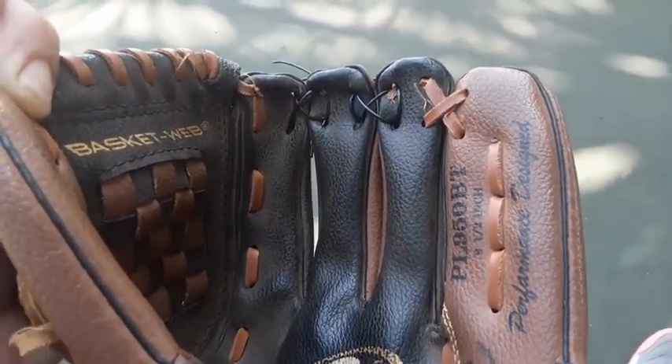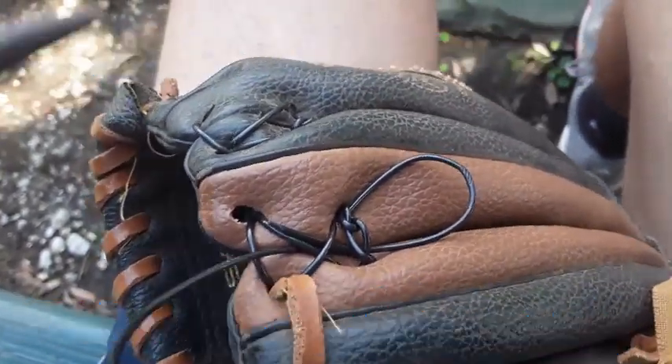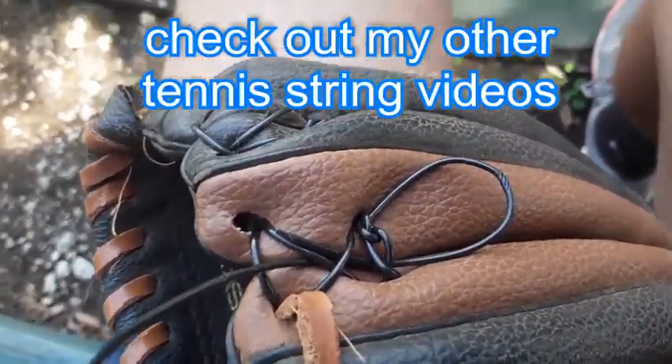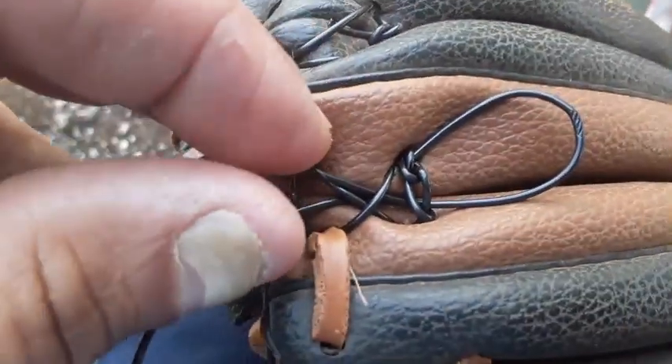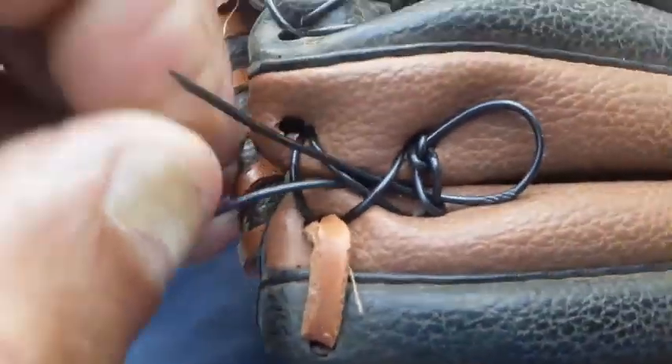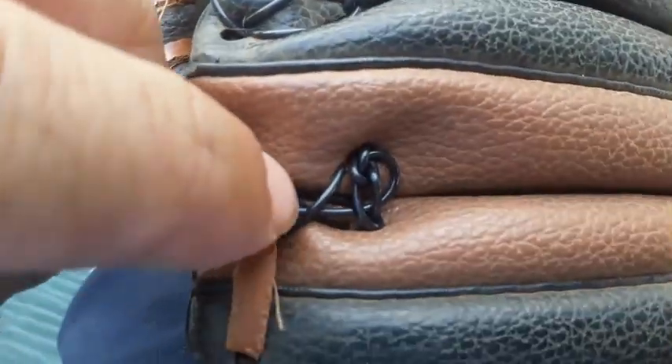Hopefully that's wearing it out — he doesn't want that ball to go under the glove. He's six years old and he's learning. So tie a good knot with needle nose pliers, real tight, then put the excess string through so it doesn't poke him.